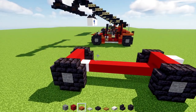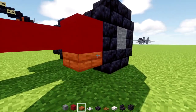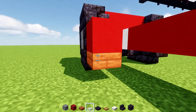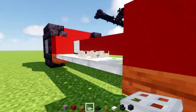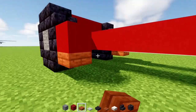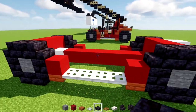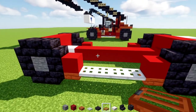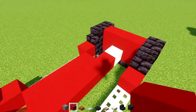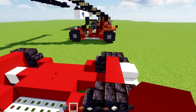Next, we'll take out red concrete and add that in front — or like the inner part of these wheels — and an acacia slab underneath here. Then we'll go across the bottom and add iron trap doors all the way across, doing the same exact thing on the other side. Now we'll go on the inside of the iron trap doors and add red concrete like this, both sides.